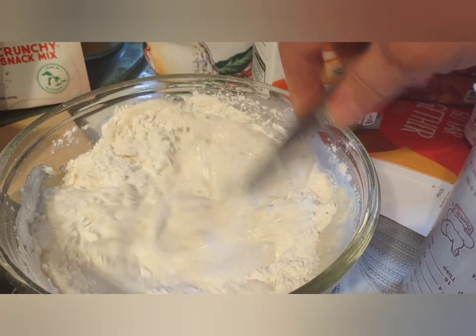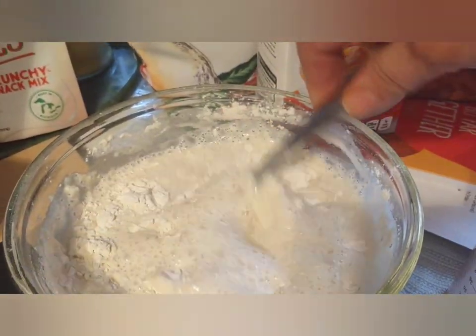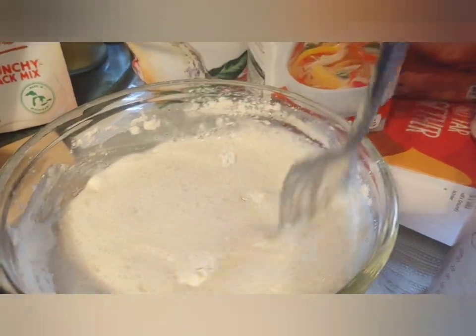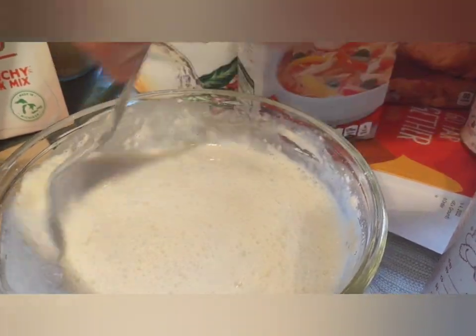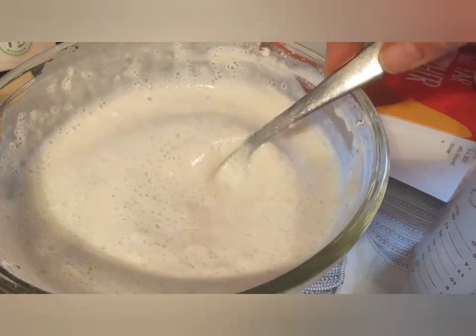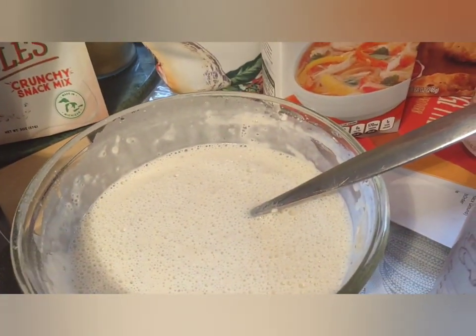This needs to be totally mixed up because it's going to go over the top of everything. I've got a can of canned chicken, some chicken broth, and the rotisserie chicken I mentioned.